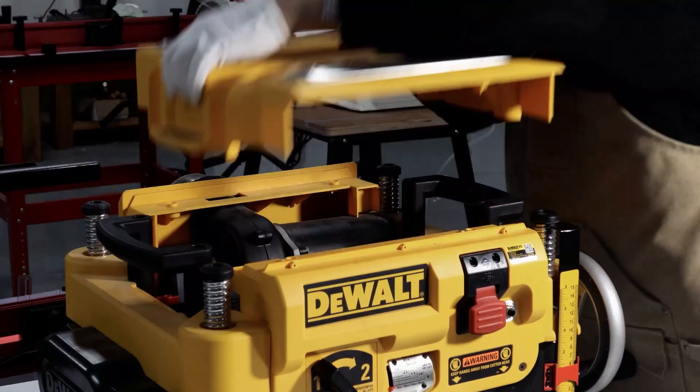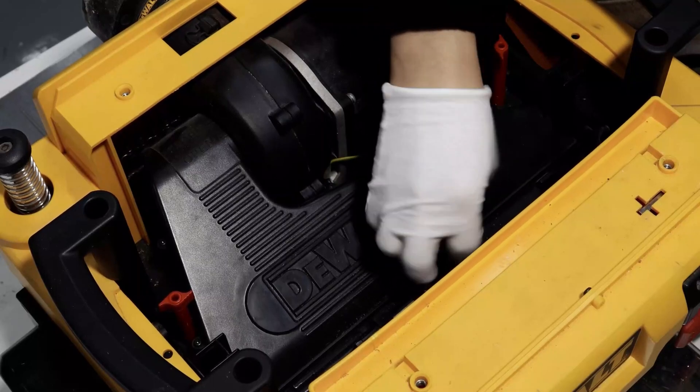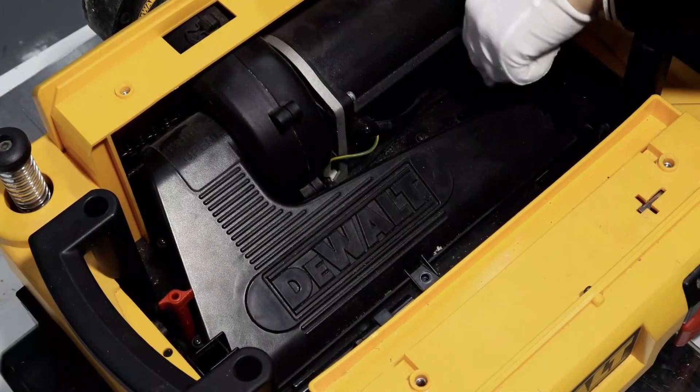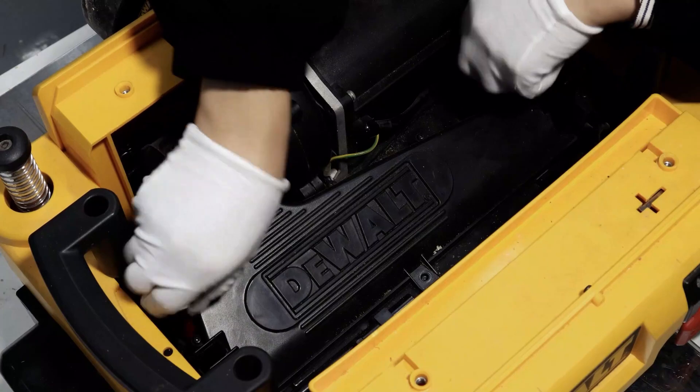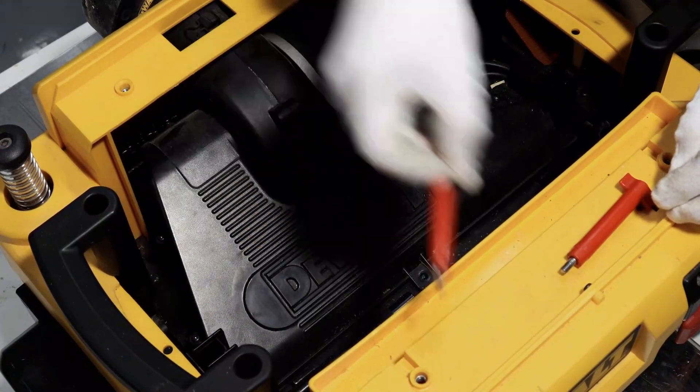Firstly, remove the top cover with the wrench included. Secondly, remove the three fixing screws of the dust collection cover. Lift the cover slightly upwards, and then you can remove the dust collection port.